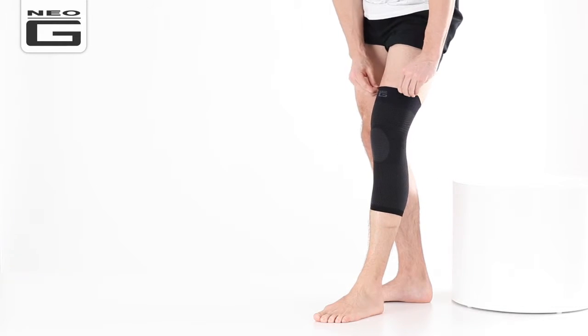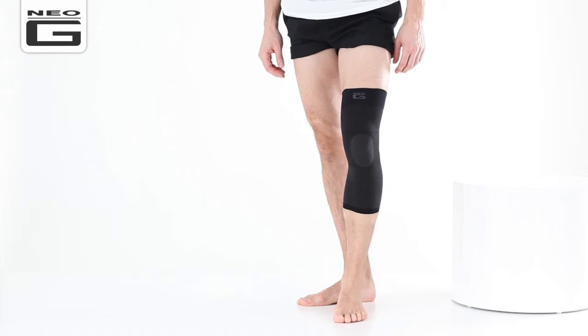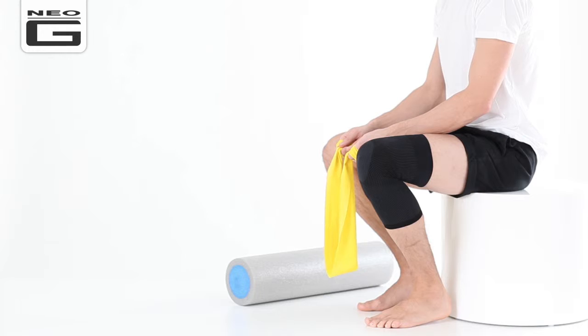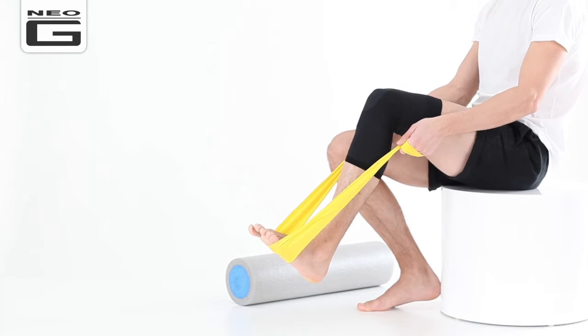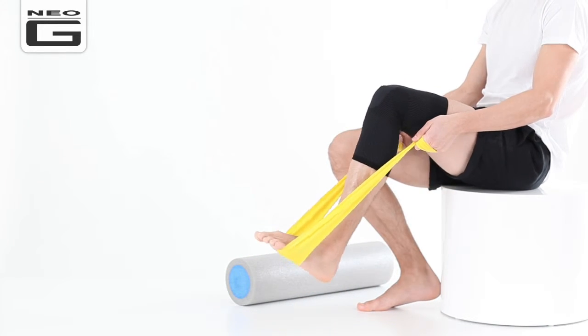To finish, smooth out any creases and check that the support is comfortably positioned. The slimline dynamic design means the support can easily be worn under everyday clothes and is ideal for providing you with discreet, effective support at work, at home or on the field for comfort and reassurance when you need it most.